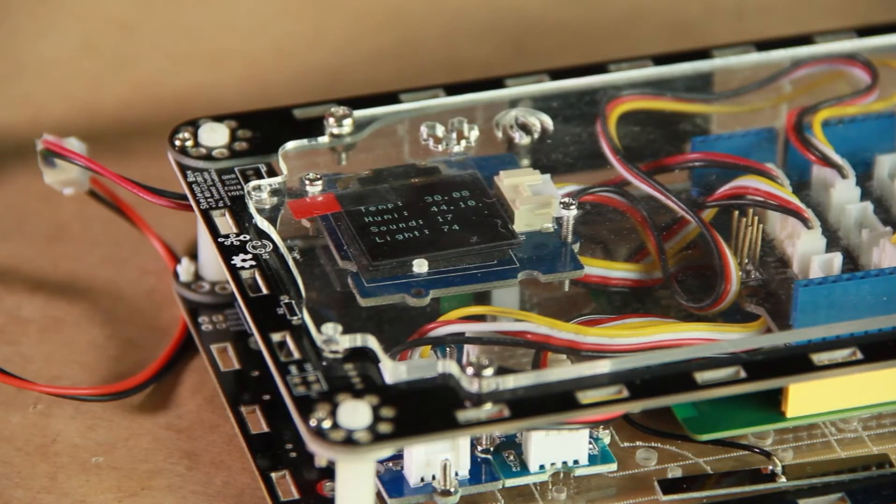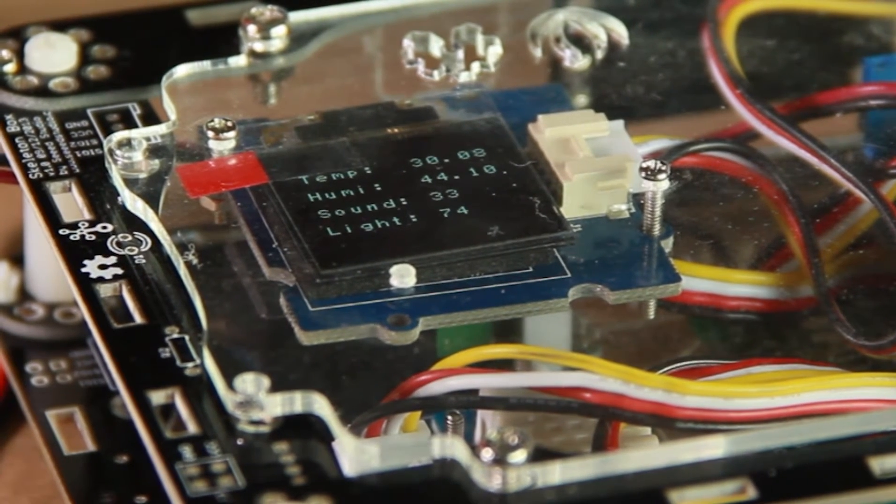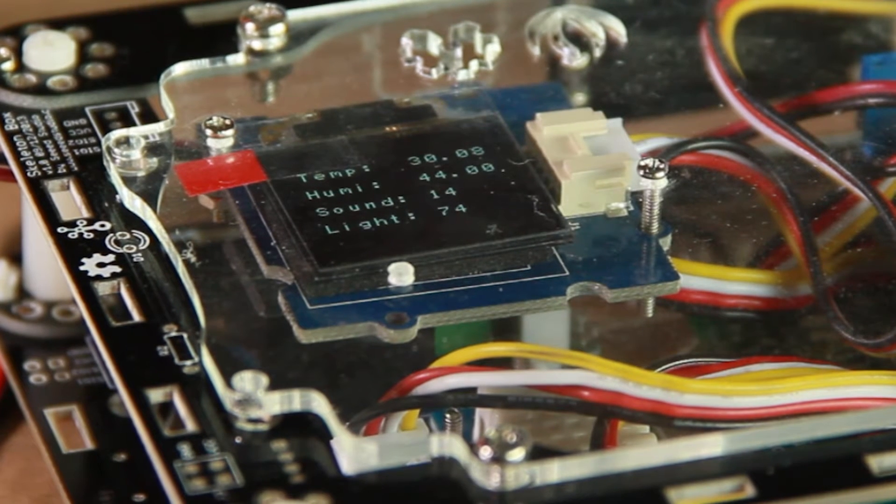In addition, it can display household temperature, humidity, luminosity, and volume control data on the OLED screen.